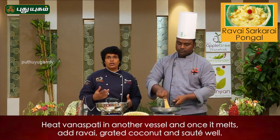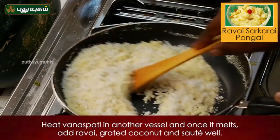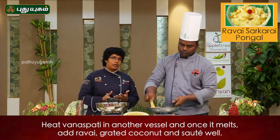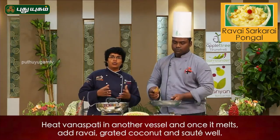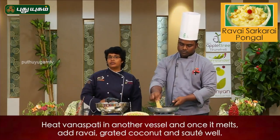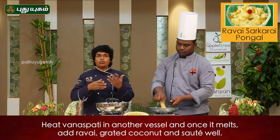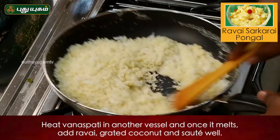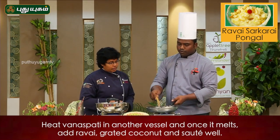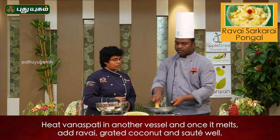Usually, we add a little bit of rava. We add the rava little by little.